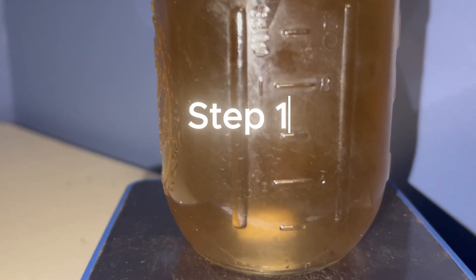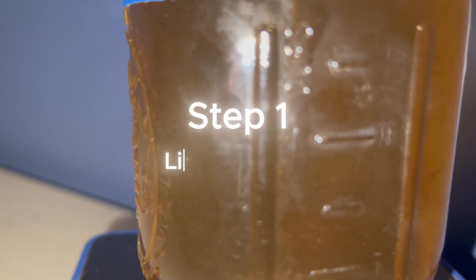The first step is to acquire a culture of Tremella fusiformis and Annulohypoxylon or cherry, and you want to use those to inoculate liquid cultures — so you want to have a liquid culture of each of them.